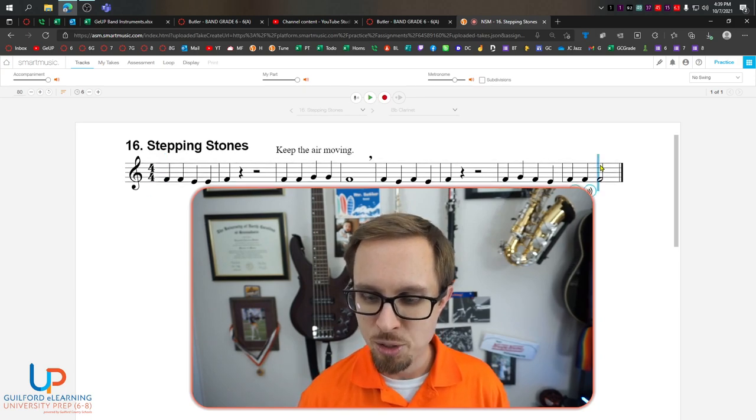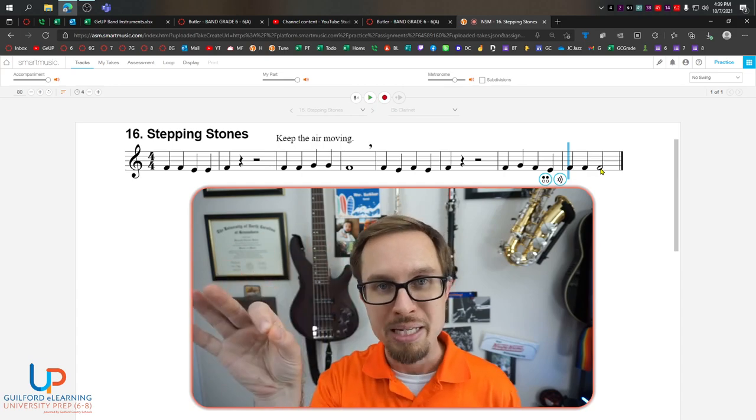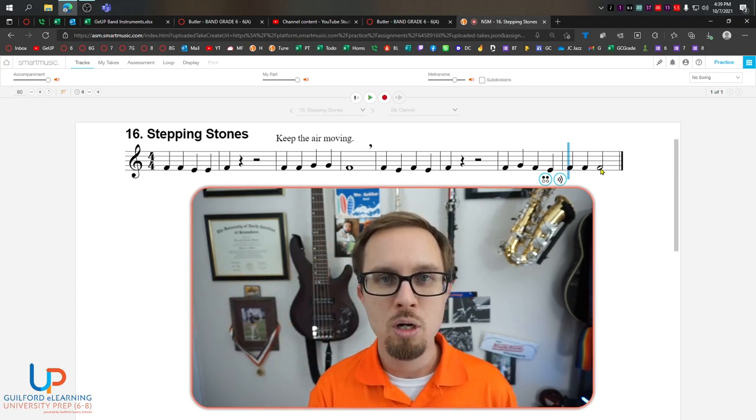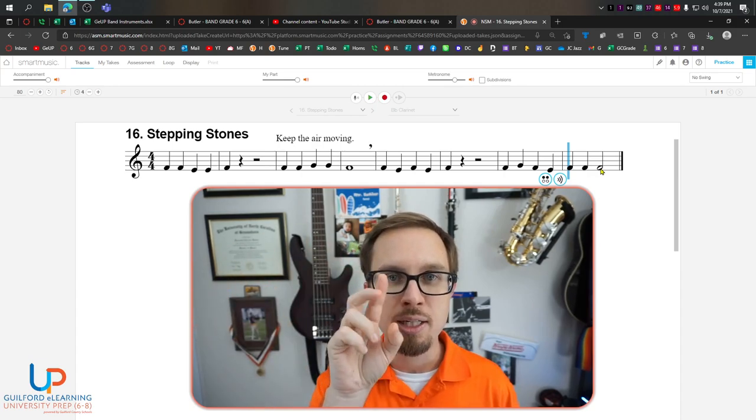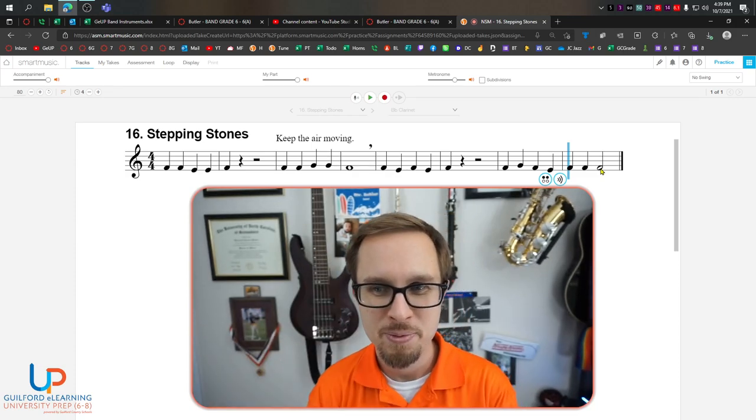This very last one over here on the far right — if you look at this last measure, it's going to go one, two, three. But that half note is going to be held for another beat afterwards, so we're going to go one, two, three. Because half notes get two beats.